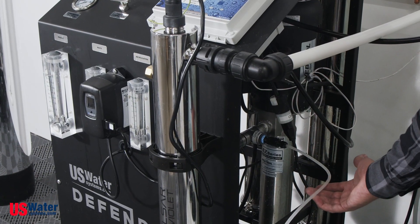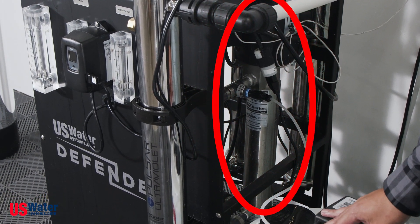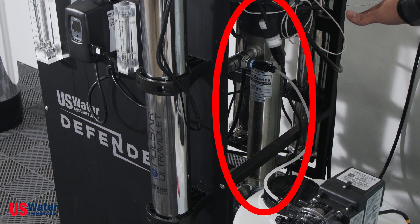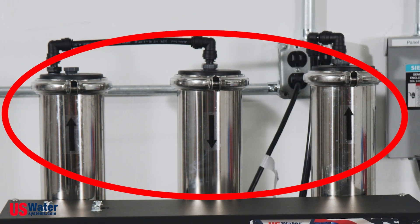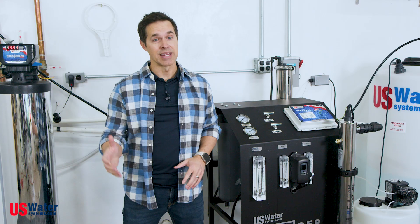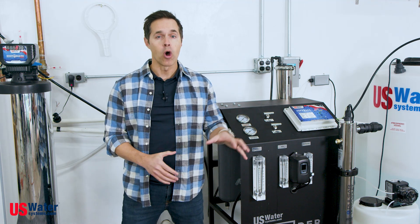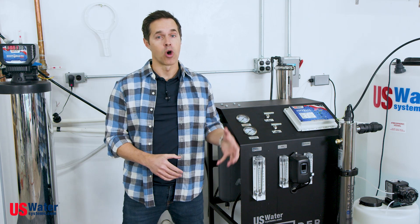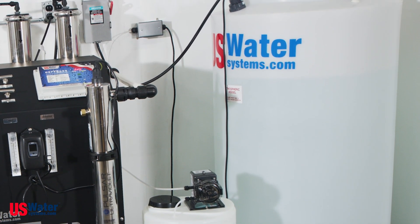Now the water makes its way into a stainless steel multi-stage centrifugal pump. As water travels through the pump, water pressure is boosted to the RO membranes. This is where the magic and science of reverse osmosis happens, where we achieve the 97 to 99 percent reduction of incoming total dissolved solids. After water passes through the membranes, the clean water will fill our atmospheric storage tank, ready to be delivered into your home's plumbing.